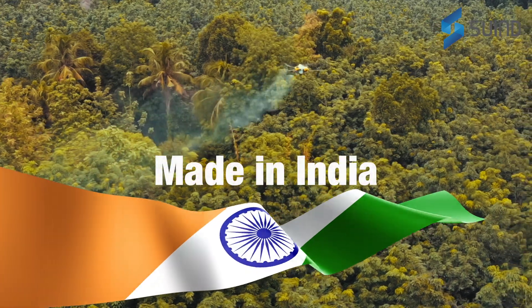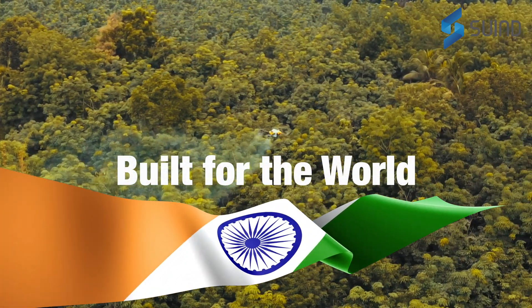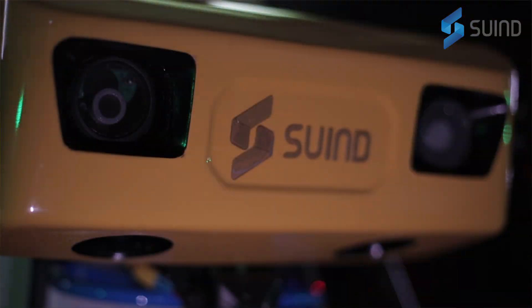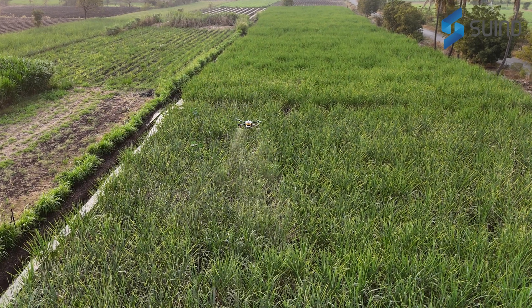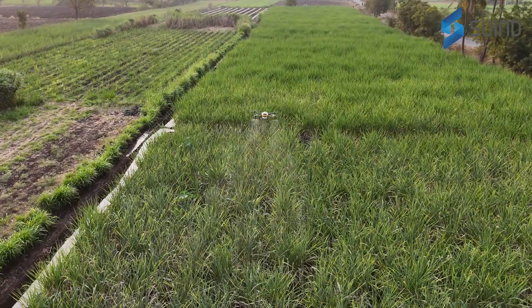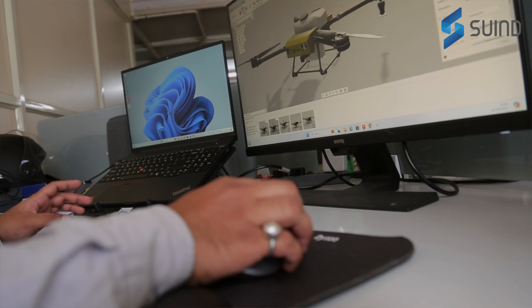The drone is also made in India. It is very compact and lightweight, and has other innovations such as a swappable tank, battery, and detachable nozzles. You can also adjust the nozzles at certain angles to get better spray deposition for crops. It was constructed keeping in mind the Indian farmer's needs.